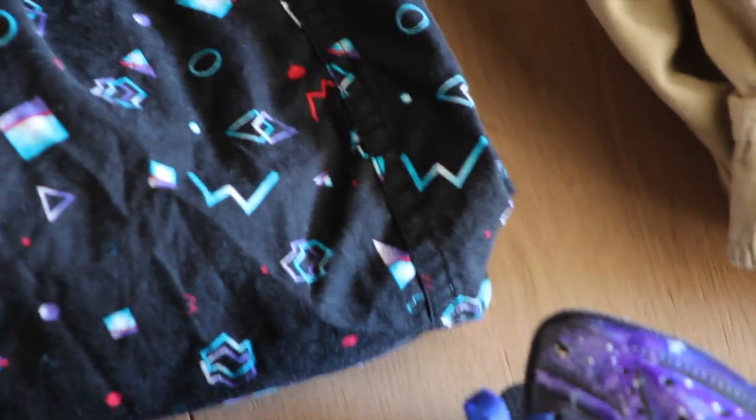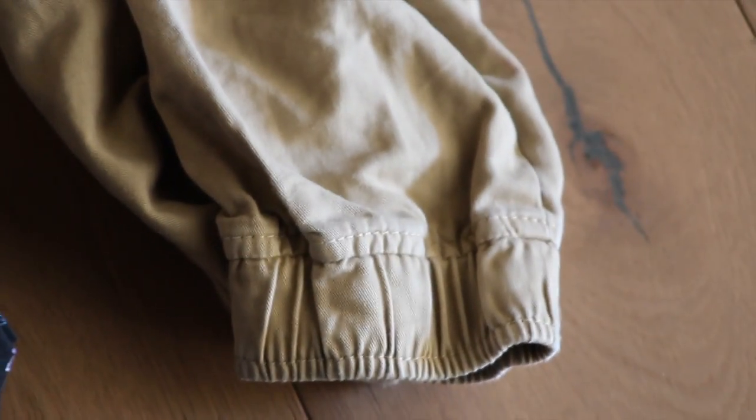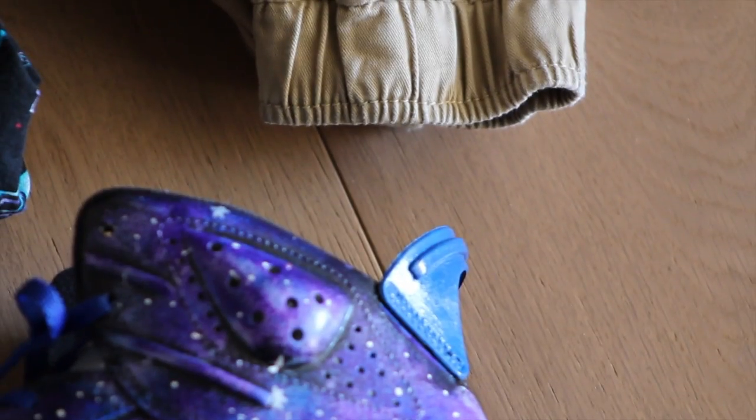Alright guys, for the final fit we have a more professional look — more suitable if your school has kind of a dress code for nicer stuff. I got this shirt at Zumiez, another great store. It has a cool pattern, almost like a paisley pattern. It has those khaki joggers which make you look a little more professional. And it also has the Galaxy Customs I did a while back, which kind of go with the whole outfit.